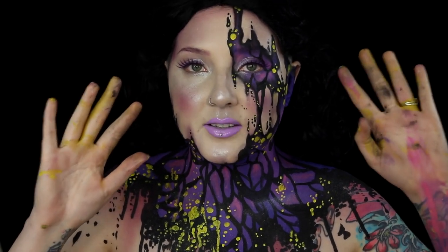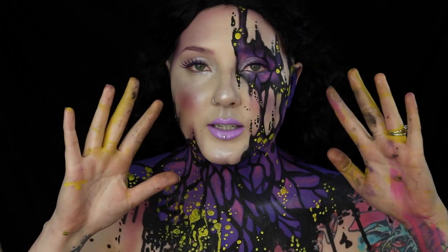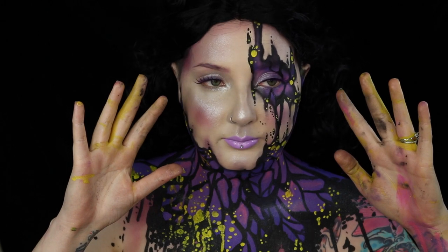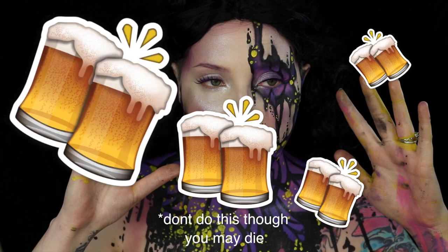These are the real signs of a dedicated artist — my hands and my makeup are always dirty. I've got a fun drinking game for you guys: the amount of times I say 'butterfly' in this tutorial. Take a drink every time I say it. But spoiler alert, no one's gonna win that game.